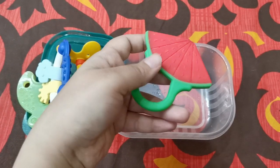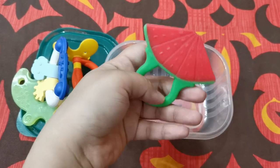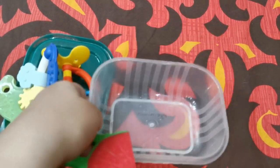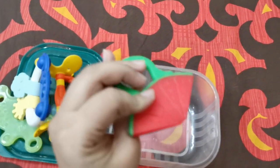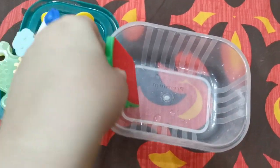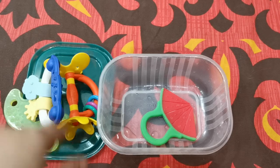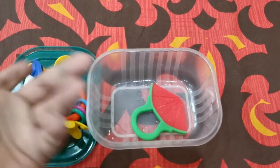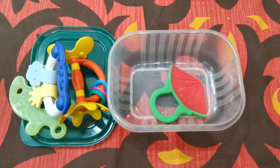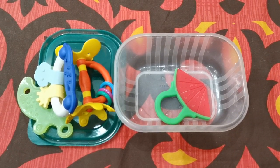The fourth one is a fruit teether with an easy handle for the baby to hold, made of food-grade silicone. It's wet because I wash the teethers repeatedly — I don't want anything dirty going into my baby's mouth. I keep all the teethers in a box to protect them from dirt and keep them clean. You should always have four to five teethers so your baby doesn't get bored of just one. I hope you liked it — see you in the next video!